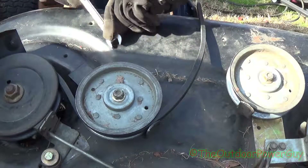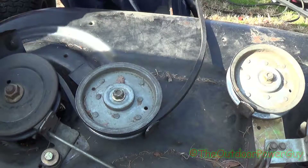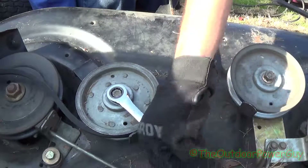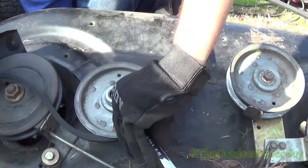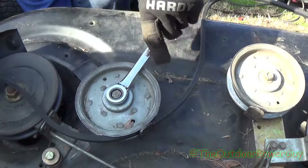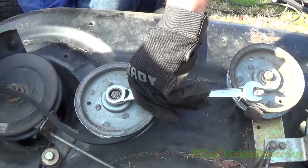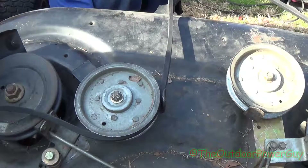Now the fun part — there's a bolt head under here. There is a big hole underneath the deck where you can get a ratchet on, so I'm going to take advantage of that with a 9/16ths socket. Go ahead and tighten this up some, move that guide over, hold it with one finger. This guide is going to give you a lot of trouble, but that's exactly where it's supposed to be. I recommend using the ratchet method. That is perfect — good and tight.